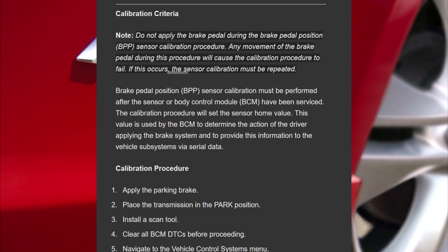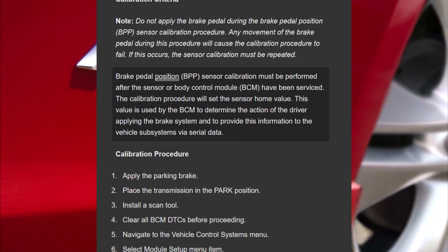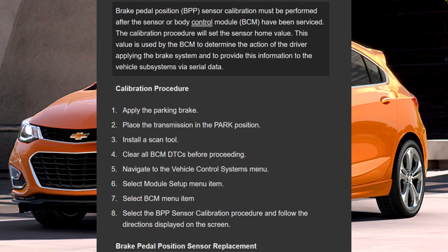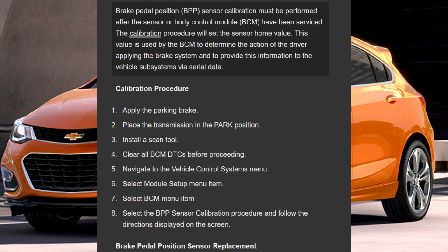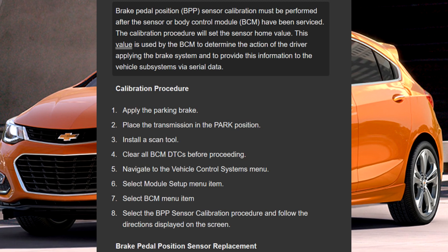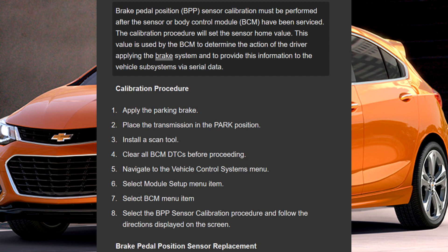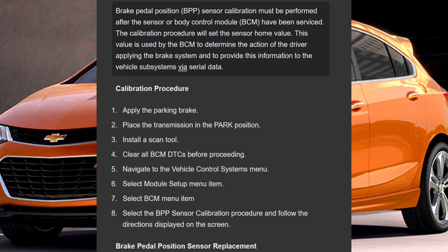If this occurs, the sensor calibration must be repeated. Brake pedal position (BPP) sensor calibration must be performed after the sensor or body control module (BCM) have been serviced. The calibration procedure will set the sensor home value. This value is used by the BCM to determine the action of the driver applying the brake system and to provide this information to the vehicle subsystems via serial data.